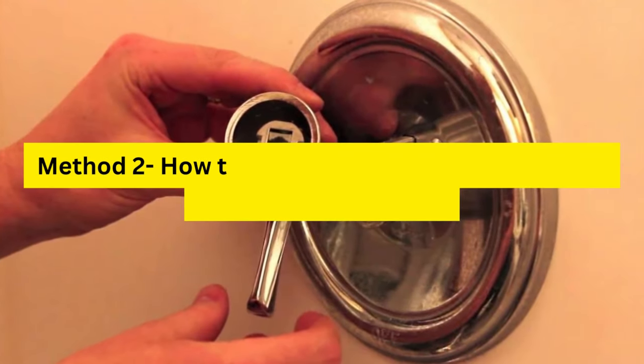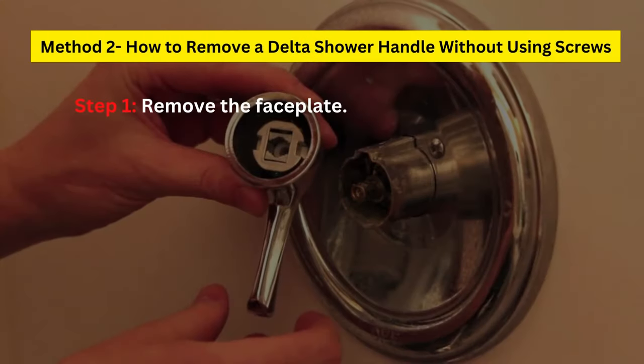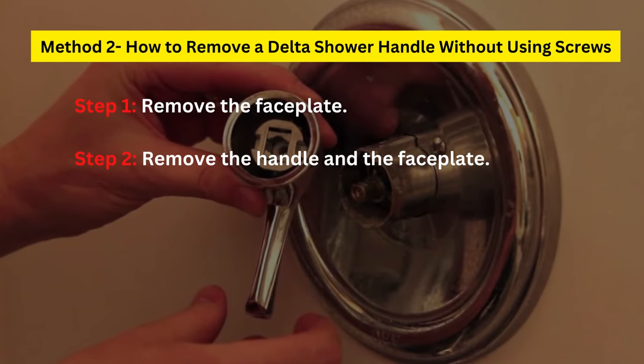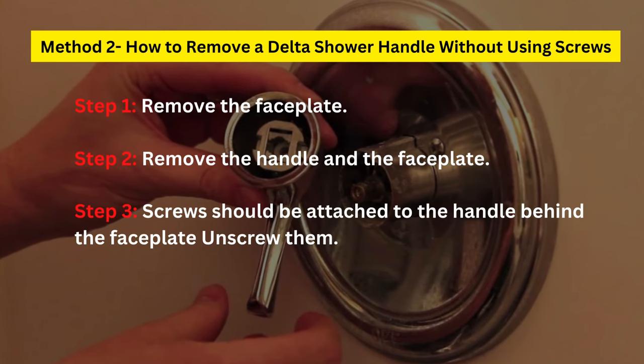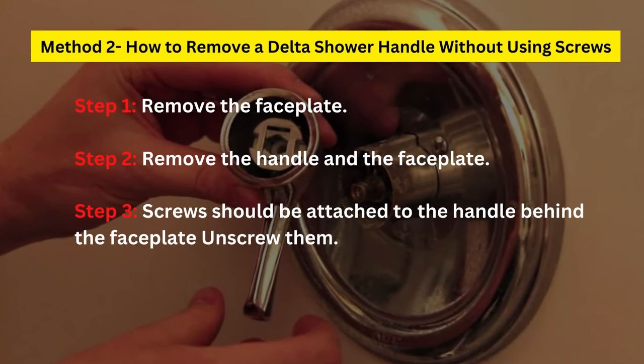Method 2: How to Remove a Delta Shower Handle Without Using Screws. Step 1: Remove the faceplate. Step 2: Remove the handle and the faceplate. Step 3: Screws should be attached to the handle behind the faceplate — unscrew them.